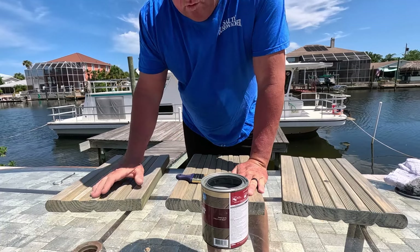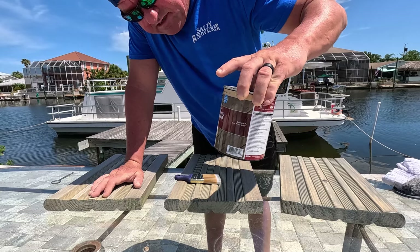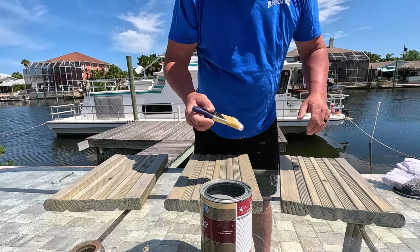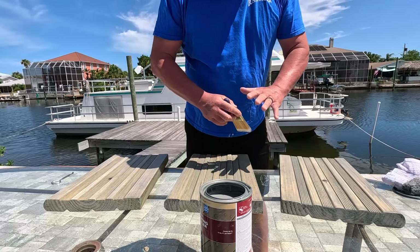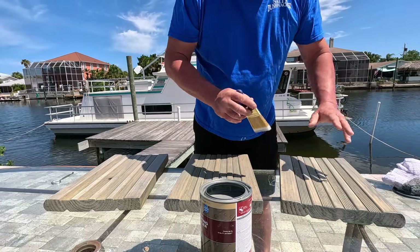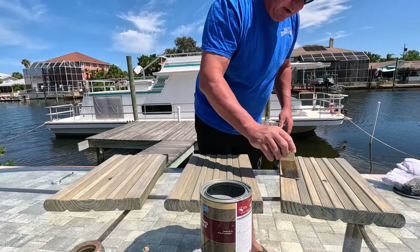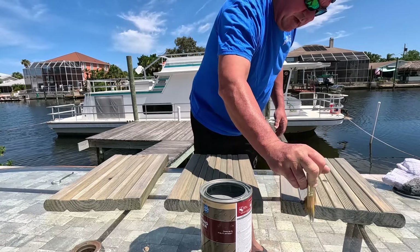I'm using a Behr semi-transparent stain and sealer with waterproofing. Talked to the guy at Home Depot and for steps he said it would be the best. I did one coat yesterday but had a couple of runs. So I'm putting a second coat on the high-traffic area and wiping it with a rag - I don't want it too heavy. I want to see some of the wood grain. I actually tried just wiping it on with a rag earlier and didn't like it, so I'm going back with the brush.